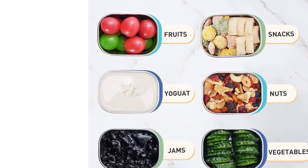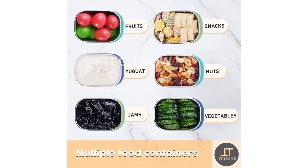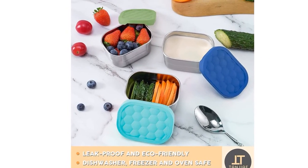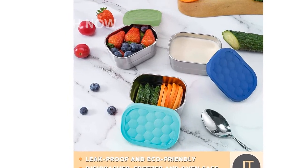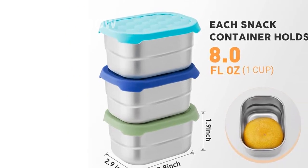One of the great features of these containers is their space-saving stackability. With the lids off, these stainless steel lunch containers can be stacked inside each other, saving valuable space in your fridge or cabinets. The set includes three 8-oz containers, which are not too small yet very portable on-the-go.